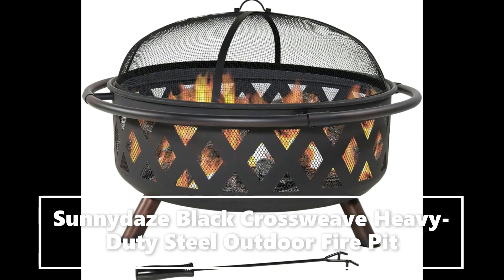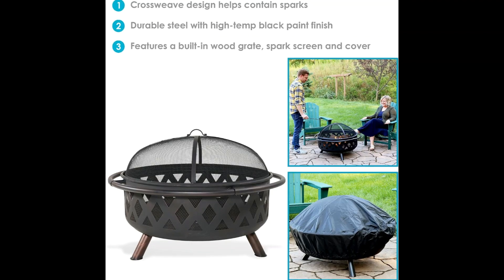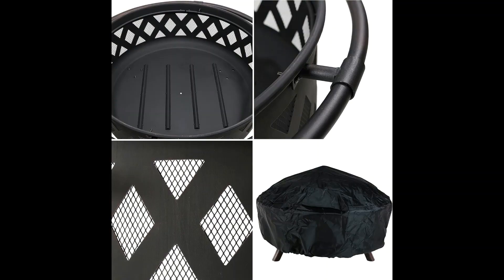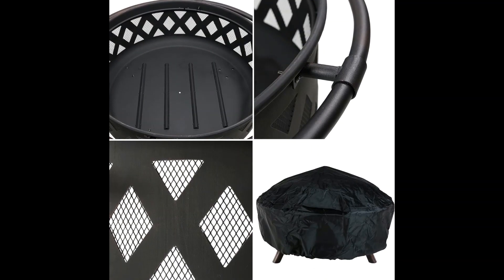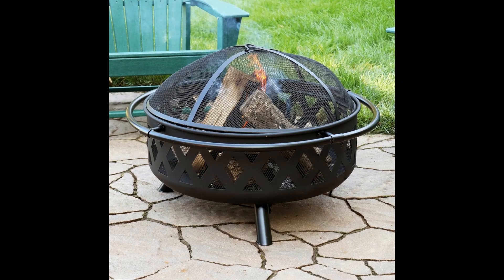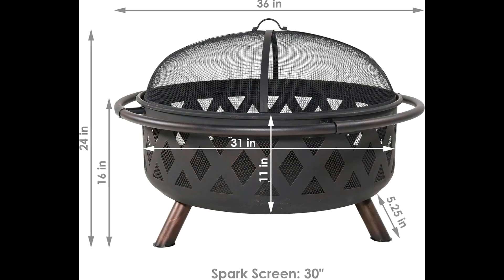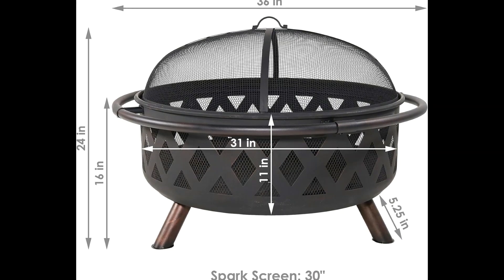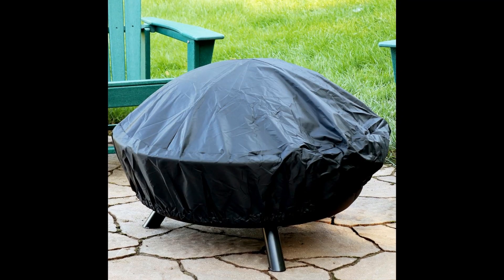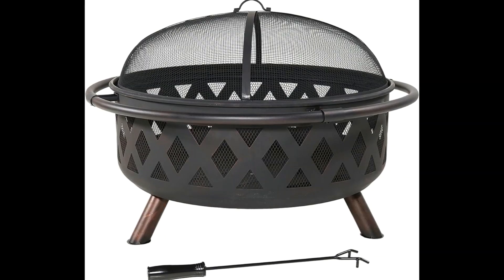This outdoor, wood-burning fire pit featuring a black crossweave pattern provides ample room for a fire out on any patio, yard, or campsite. This fire pit is also easy to tend to and clean. The overall fire pit rim-to-rim is 36-inch diameter with a large 31-inch diameter by 11-inch deep bowl that is accented with a decorative crossweave pattern that glows at night to add style and charm to your outdoor space.